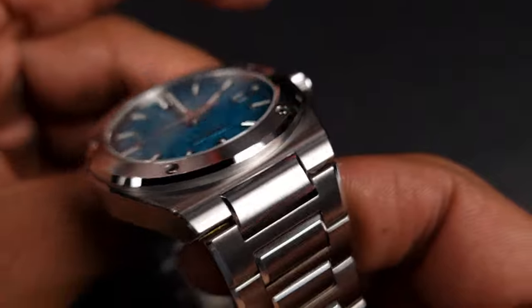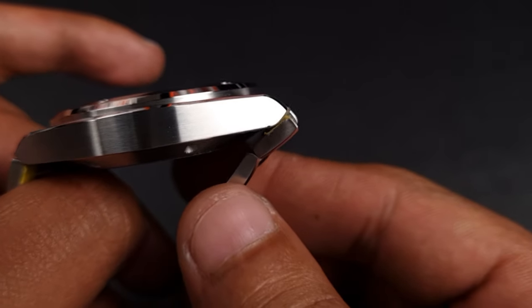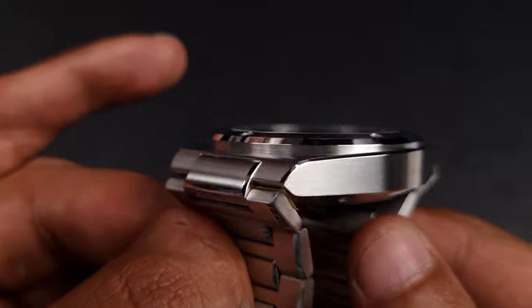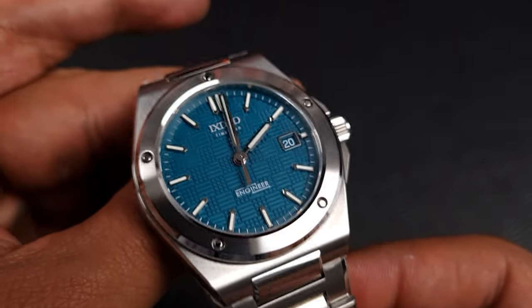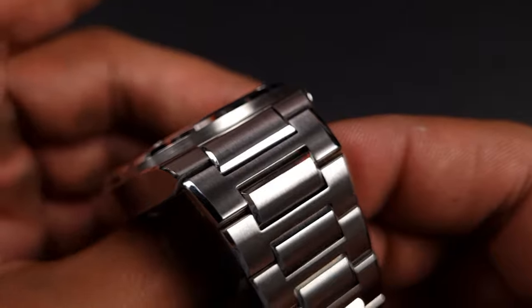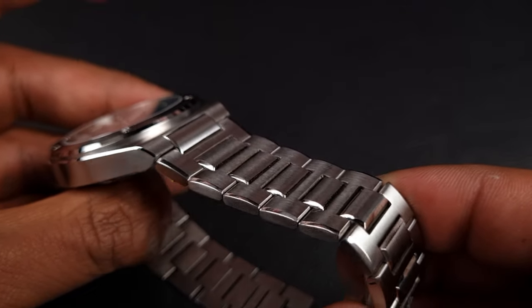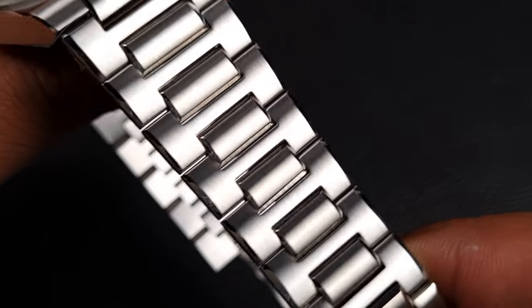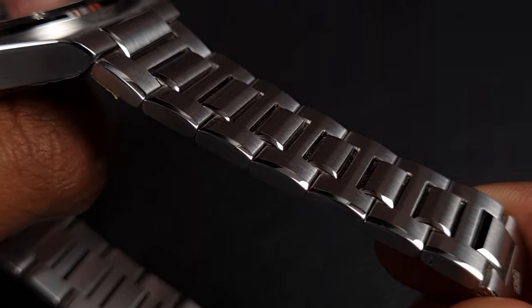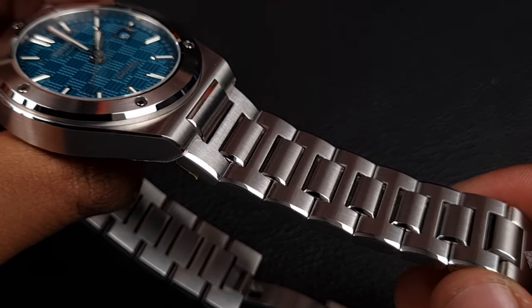Moving on to the integrated bracelet — I love the design of the center links and how the first link, integrated into the case, allows the following H-link to fully articulate under the case. This is something we don't see on cases like the PRX, as the links don't allow this. The first link has had enough material removed to allow it to fold under the case, which will make this watch fit so much better on the wrist, especially given it's a very flat case. The links are all satin brushed with even consistency — the light just washes over them — and you have large polished bevels on either side of the H-links. The center rectangular links are beveled on all four edges giving the bracelet a very smooth feel, and all the links are actually curved, which enhances fit and articulation.